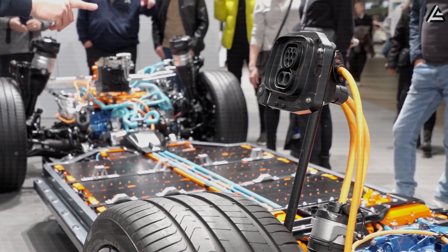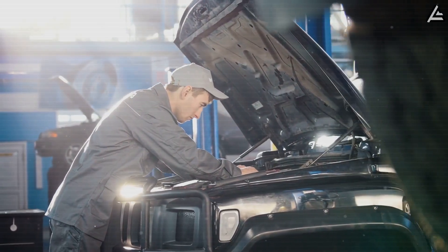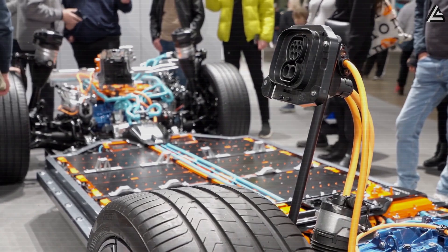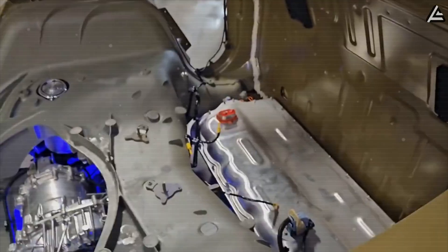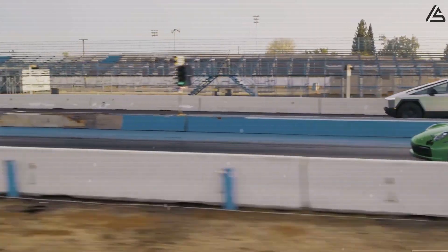Suppliers worldwide are in a frenzy to patent their own nanotube composites. After years of driving cars that lose power or break down just when you need them most, this is the kind of reliability that feels like freedom — peace of mind on four wheels. You drive, and it keeps pulling. You push it harder, it gets cooler.